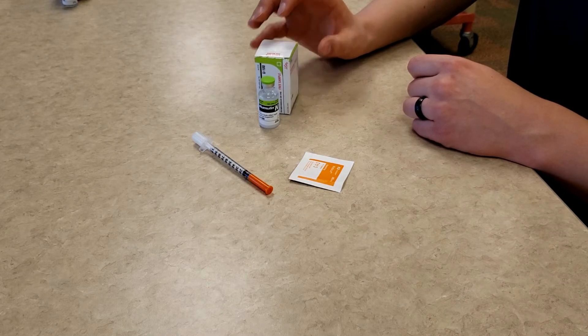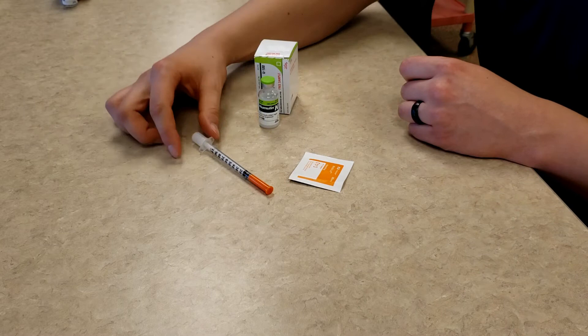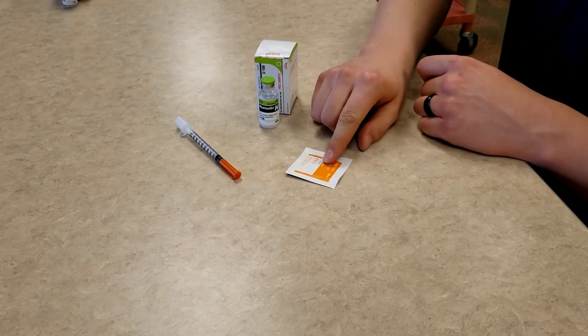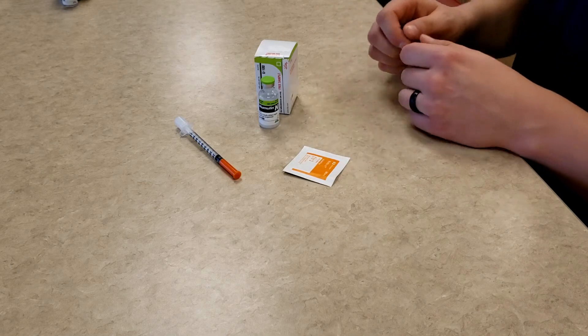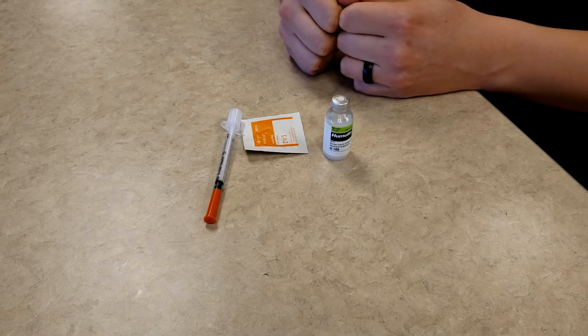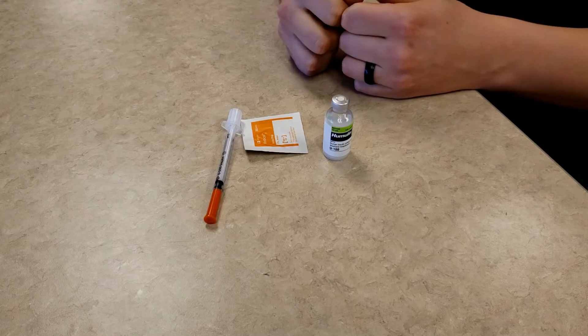The second item you need is an unused sterile insulin syringe. The last item you need is an alcohol wipe. Once you have the correct supplies and you have washed your hands, you can get started.